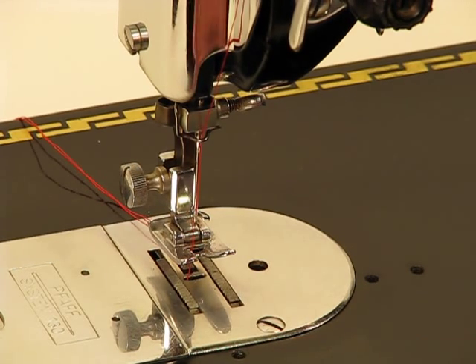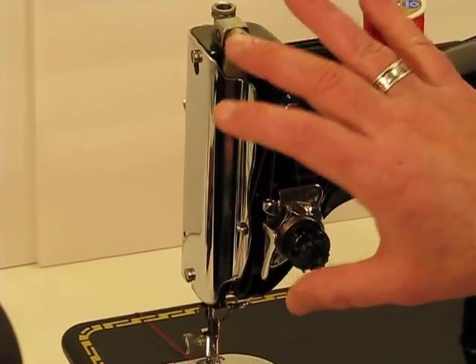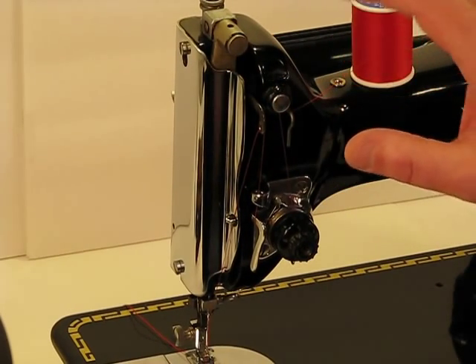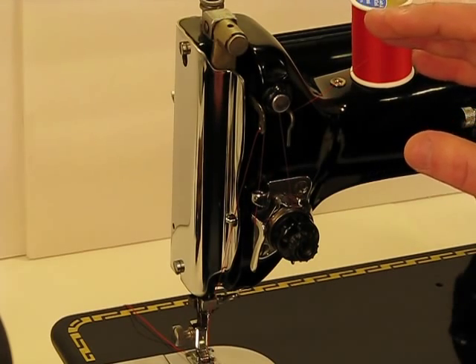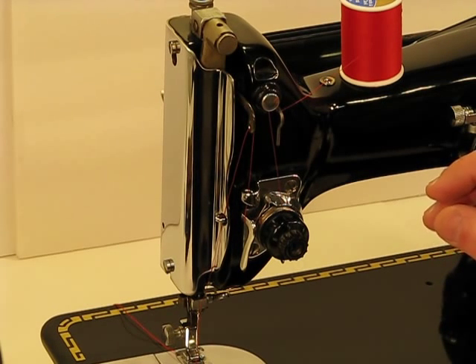I won't bring a great deal of attention to it because you'll see it in the photos, but this machine also has a very beautiful faceplate on it. A machine that if you take it to a quilting or a sewing class, you'll probably have a large crowd gathering around you to get a close look at this beautiful German-engineered machine.